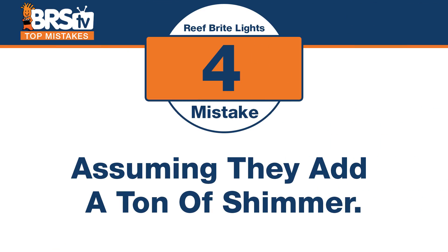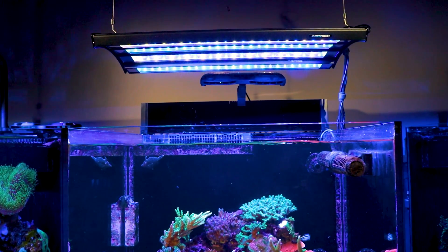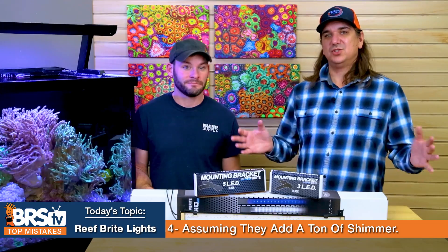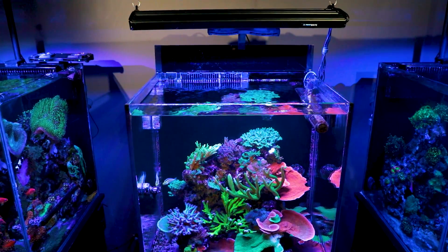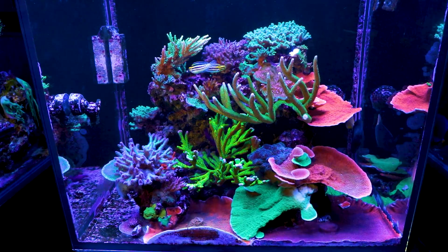Mistake number four: thinking that these LED strips are going to add a ton of shimmer to your tank — it's actually the opposite. With many lower-powered LEDs, you get that nice blanket light similar to T5s. Because there are so many intersecting points of light, it produces a softer look with less shimmer. Just know that going in, or add something like a Kessil into the mix to create shimmer alongside the blanket of light.